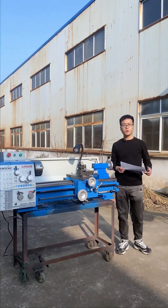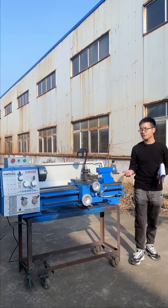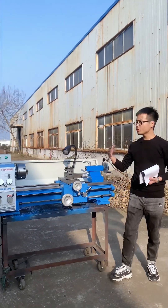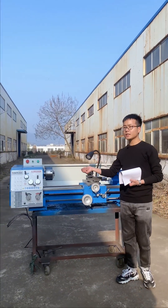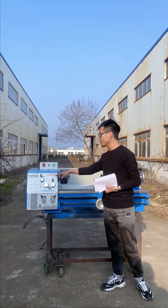Hello everyone, this is Kevin from WMT CNC. Welcome to our factory live show. Today I'm going to show you our popular product, the benchless CJM320B.